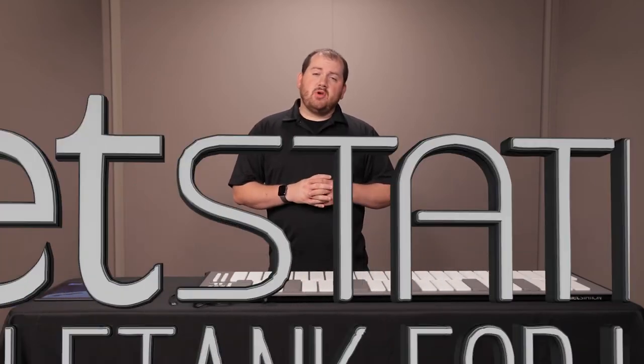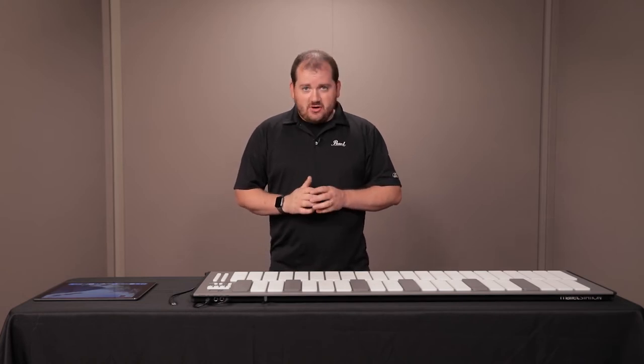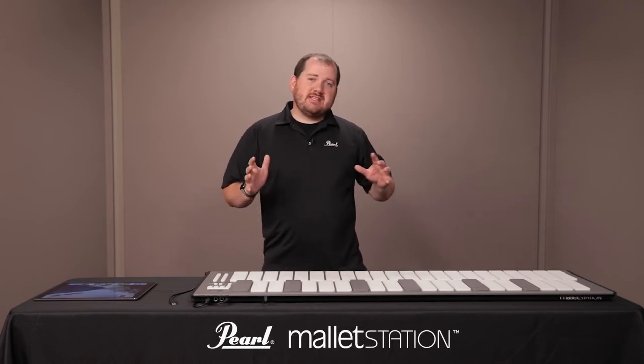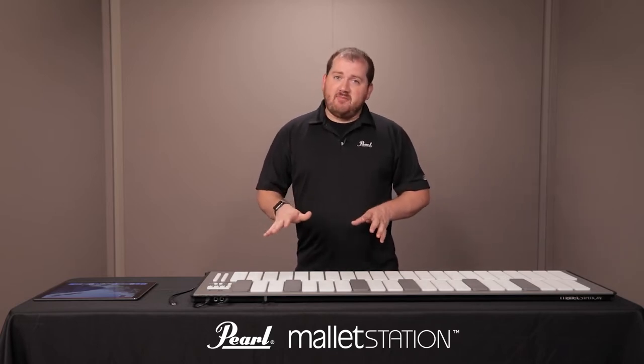This video will explore how to hook up your Pearl Mallet Station to SampleTank on iOS. The first thing you need to do is make sure your Mallet Station is in the correct range for the boot up mode. When you plug in your Mallet Station it's going to boot up to F to F by default.